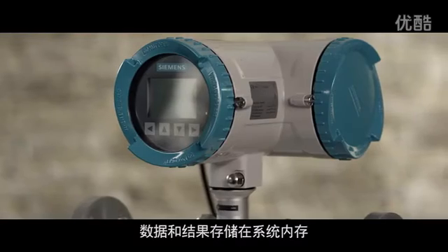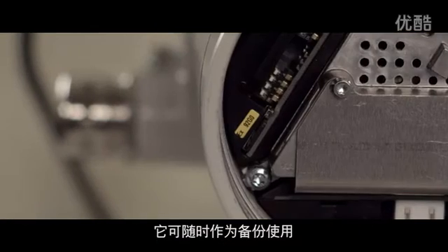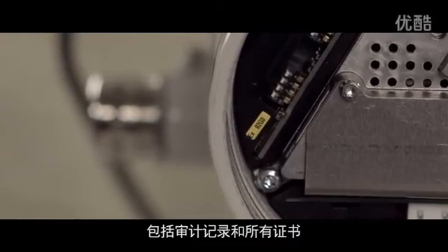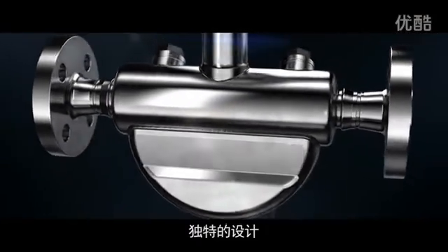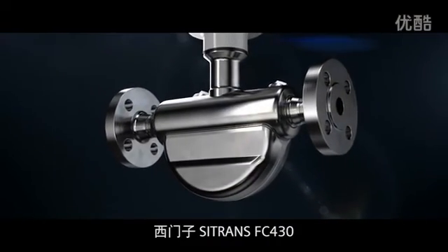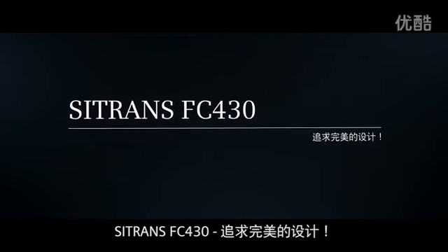Data and results are stored internally and on the innovative Sensor Flash — they are available at all times as backups, just like the audit trail function and all certificates. Unique design, peak performance: the Siemens Sitrans FC 430, designed for excellence.